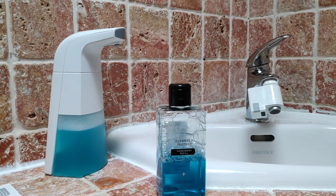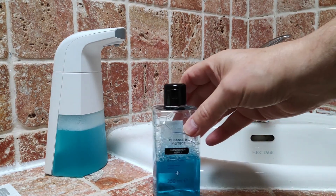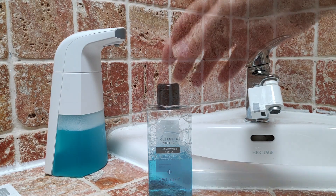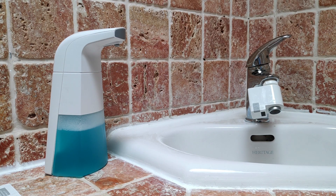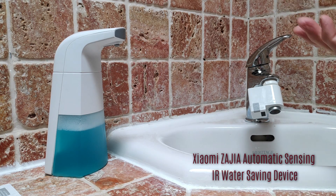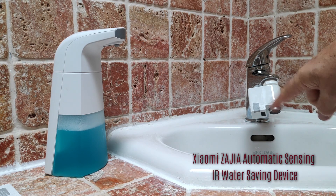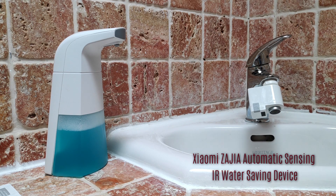Here again is my soap — just to reiterate, this is bog-standard supermarket foaming cleanser. I think it was about 50 pence from Aldi. And over on the right I have my Xiaomi Zajia — I think that's how you pronounce it — an automatic sensing infrared induction water-saving device.